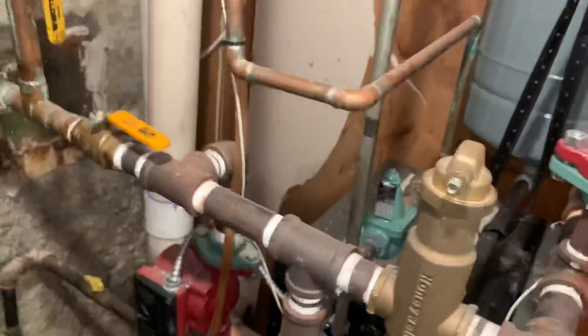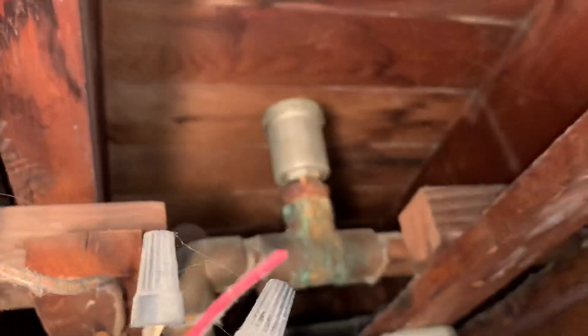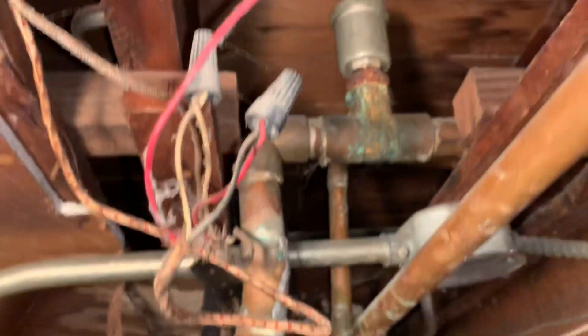We're working on an Alpine hydronic boiler with two zones here. The automatic feed valve and air vent is leaking water — not leaking right now, but it has been leaking water.